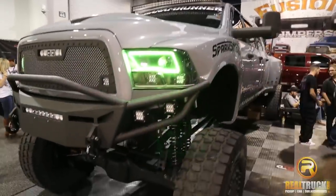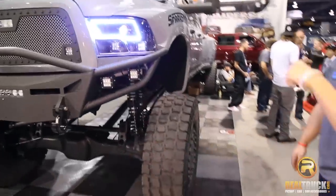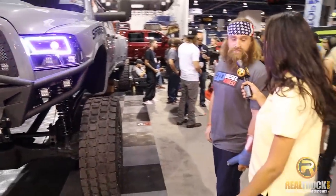Pretty wild, huh? Yeah. Those are like the weight of a small car on each end of your truck. So how much does this thing weigh?